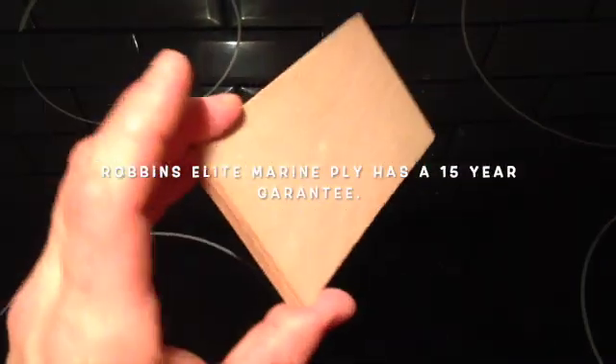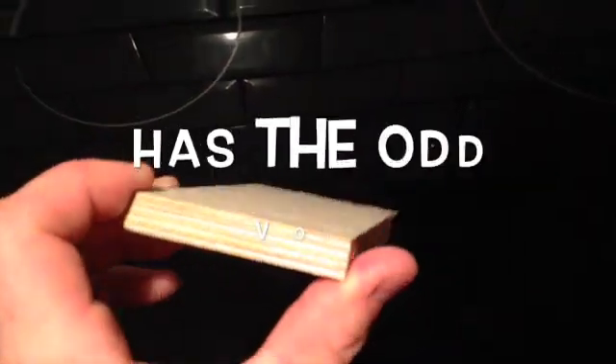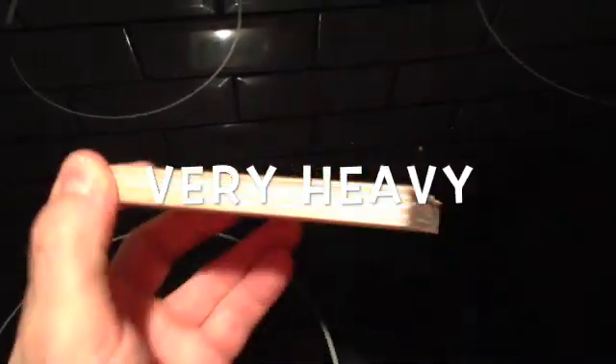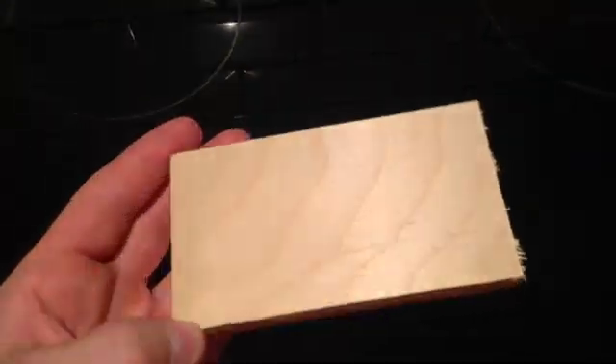So you've got the Robin's marine plywood — no voids, really quite lightweight. Then we've got the Latham's Wiesa birch ply. There aren't any voids in this but they do come up. It's very heavy. It's got the phenol formaldehyde glue in it. It's just rated for interior grade.